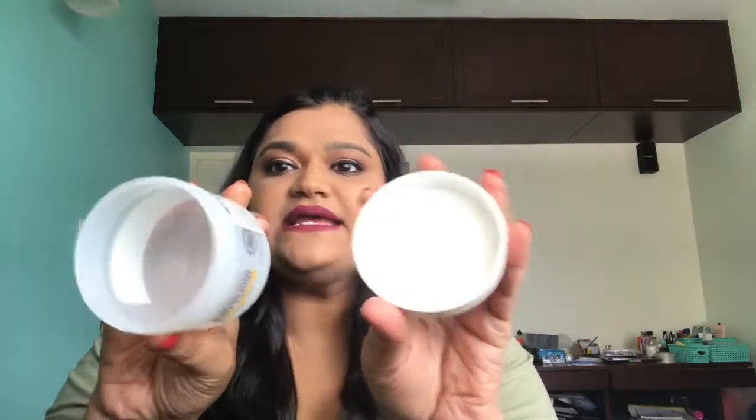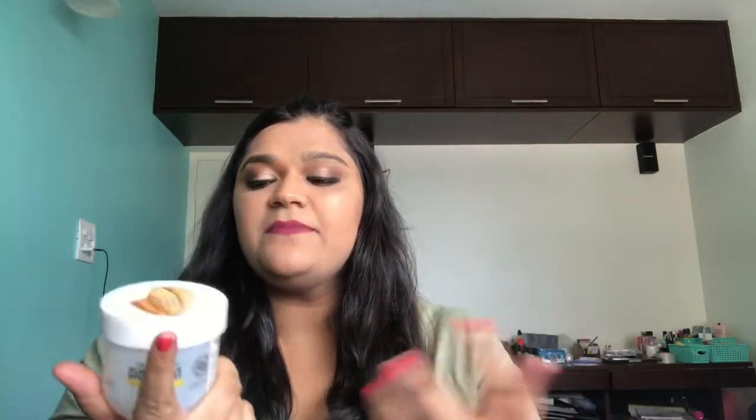My first product today is by The Body Shop — this is the Almond Milk Body Yogurt for sensitive skin. As you can see, I've completely emptied this. It smells good and it's a nice product, but I personally will not be buying this again because I have very dry skin and this isn't really a moisturizing cream for me. I have to keep applying it all the time, so this is a no.